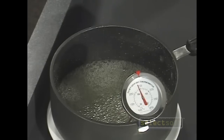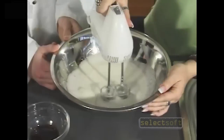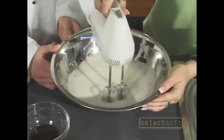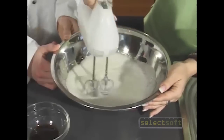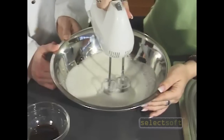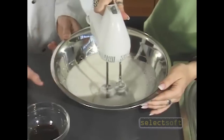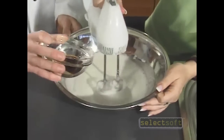Now that our mixture has reached the correct temperature, we're ready to mix it with our bowl. My helper and I have already poured our sticky mixture over the gelatin mix and now we're mixing it with an electric mixer. We'll keep mixing it for about 10 minutes. We'll slowly add the vanilla and mix that in too.